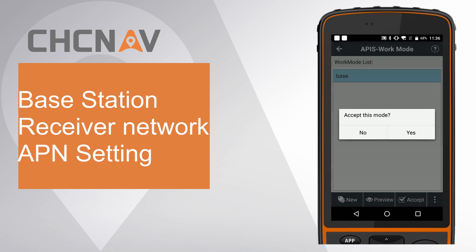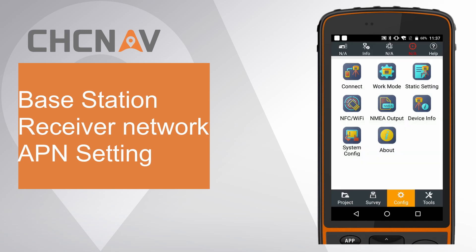Accept this work mode and LANSTAR 7 will automatically break connection. The base receiver should start to blink green correction light.